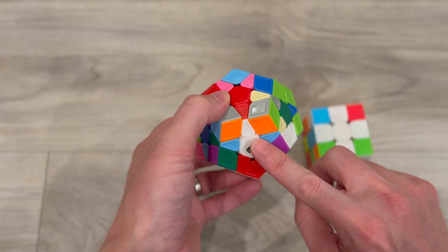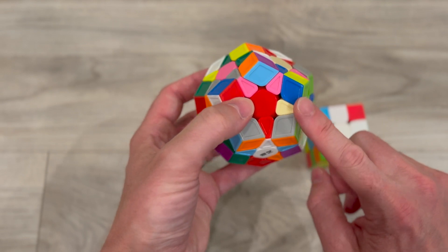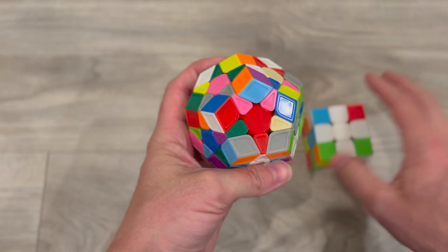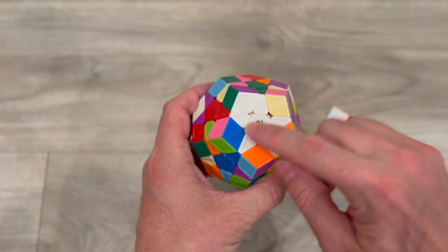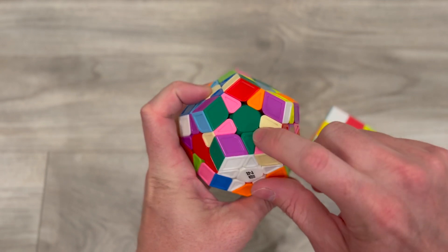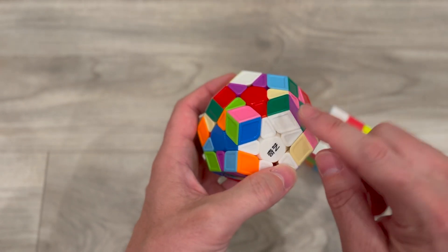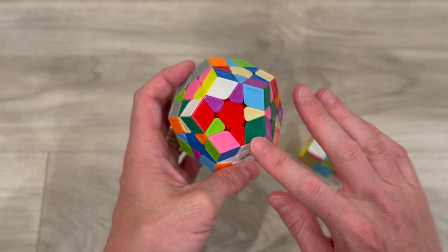When we're solving this, a good strategy is to think of these as the sides — this is the side, this is the side, and then these are kind of like the top where the yellow would be on our 3x3. Now that I have a white star matching all the sides — green, red, blue, yellow, purple — what I need to do is fix my corners, and this is very similar to our 3x3.